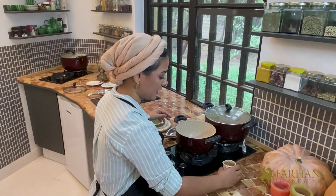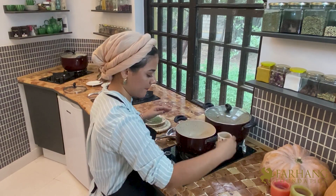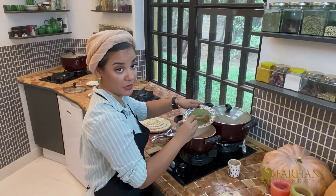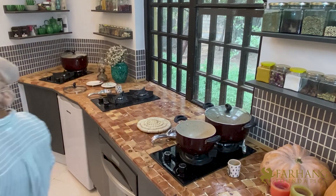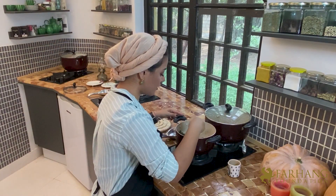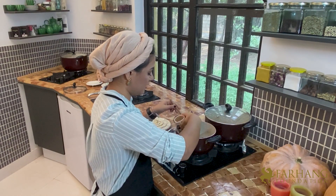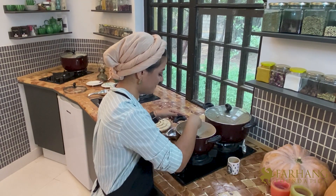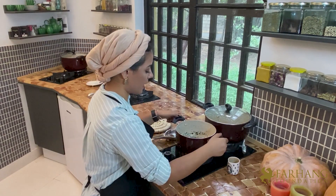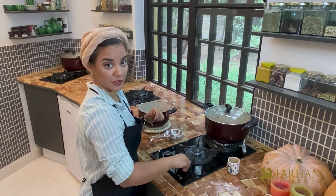Now with a little bit of oil, I'm going to fry some dried mint for two to three minutes. We don't want it to burn, so you should be really careful. I'm adding a bit more oil. Now I'm letting it cool down a bit and then transferring it to the pot.